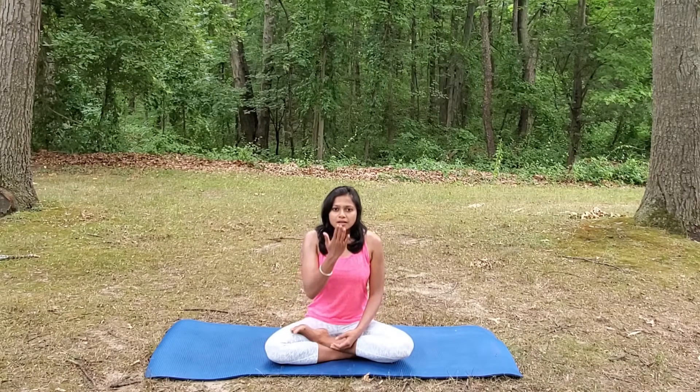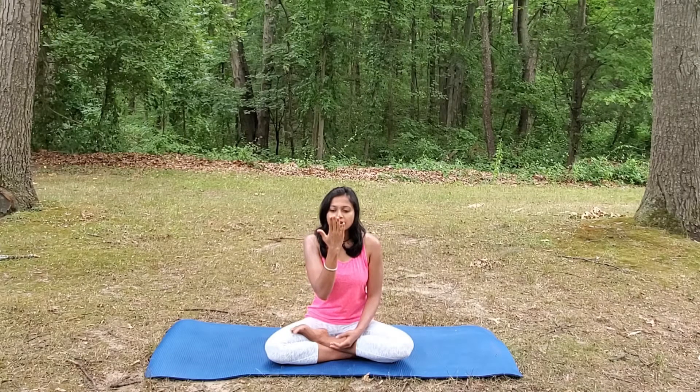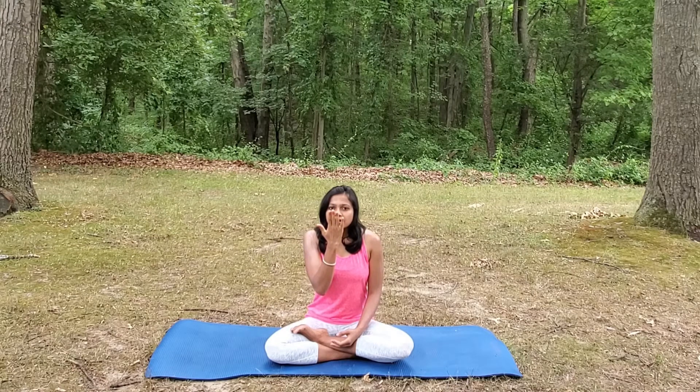You can also bring your palm in front of you, imagining like you're fogging a mirror. Inhale and exhale.